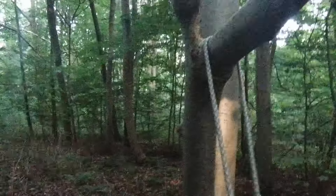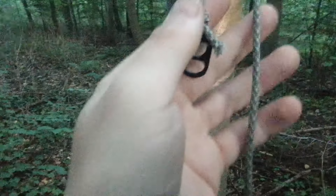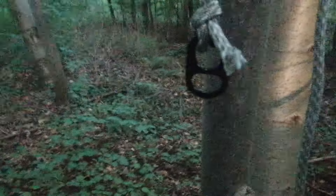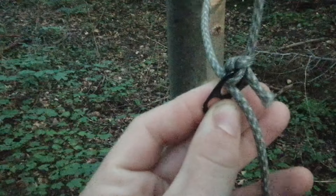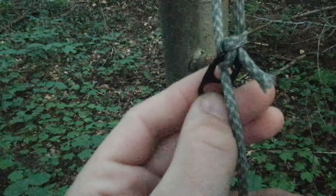Dann habe ich den jetzt hier an einem Baum rübergehängt. Und dann zeige ich euch gleich, weil ich kein Stativ dabei habe und die Kamera halten muss, zeige ich euch dann gleich, wie ihr den oder das Seil befestigen müsst, dass das zu einem Seilspanner wird. Zuallererst müsste das Seil hier durch die obere Öse durchziehen. Und dann wird das gleich hier durch die untere Öse nochmal durchgezogen. Und dann wird sie nochmal gesichert. Aber das zeige ich euch dann gleich Schritt für Schritt.